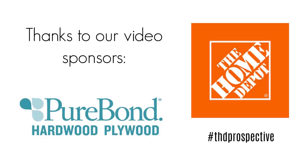Before we get started, I would like to say a huge thanks to today's video sponsors, The Home Depot and Purebond Hardwood Plywood.